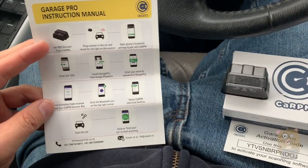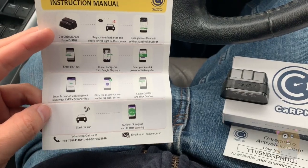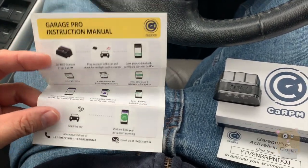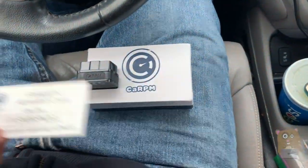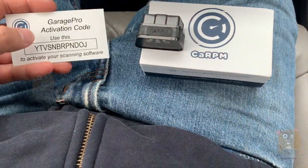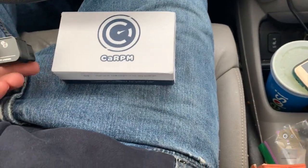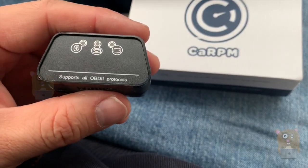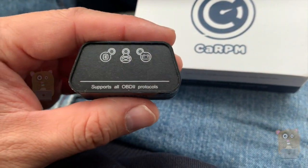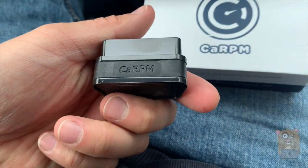Here's the manual for it. It's fairly straightforward — just plug this in and download the app onto the smartphone. It does come with an activation code; I already redeemed this. Here's the device. This supports combustible engine vehicles after 1996.